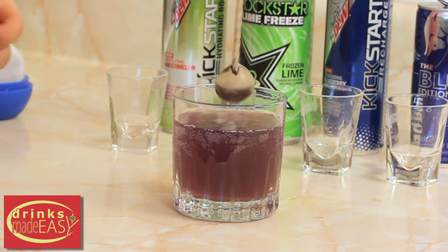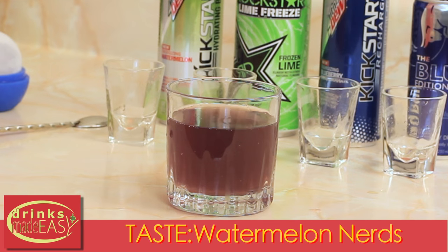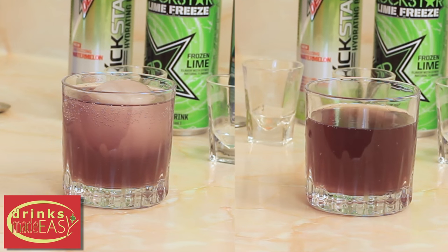Give that a little stir, and this is where the title trickster aspect of the drink comes in. If you drink it at room temperature as it is right now, it tastes a lot like watermelon nerds. But if you put ice in it and let it chill, you get much more of the blueberry aspect of the drink — and hence the title trickster.